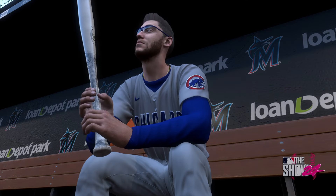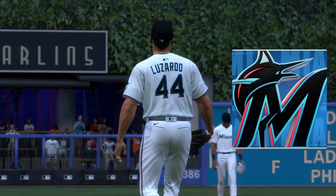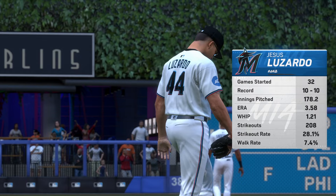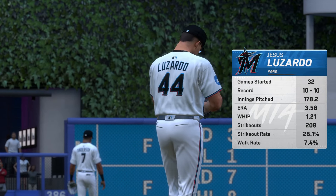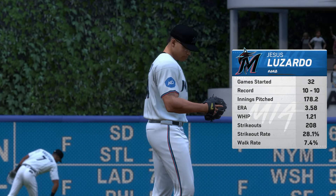Baseball on tap — it's the Chicago Cubs taking on the Miami Marlins. On the hill here today, Jesus Lizardo.